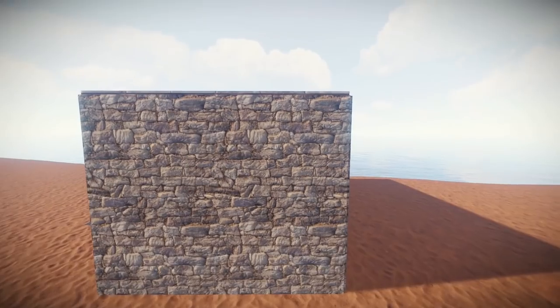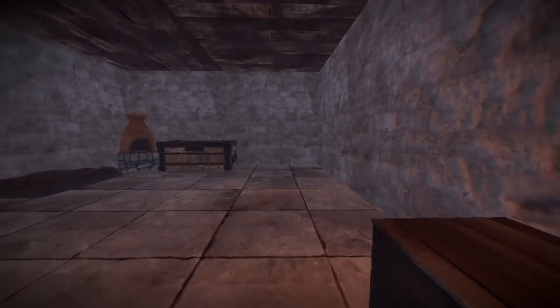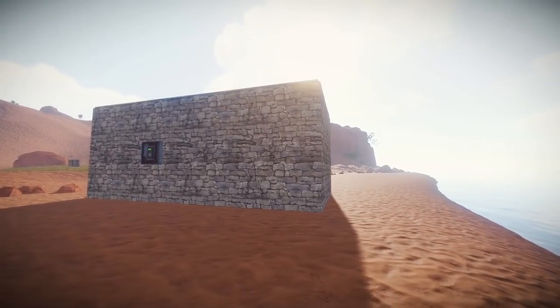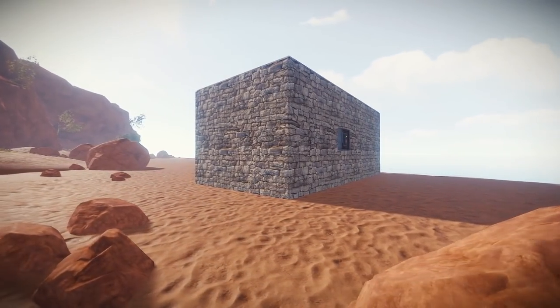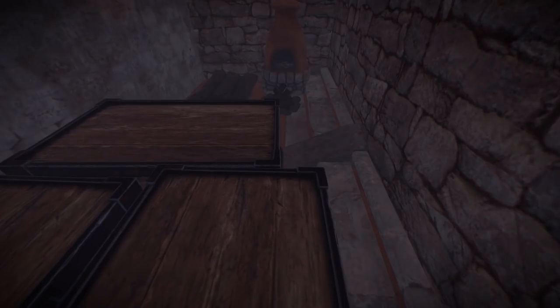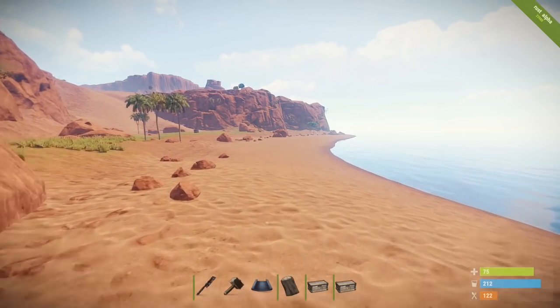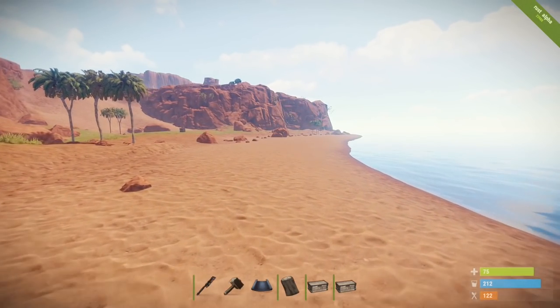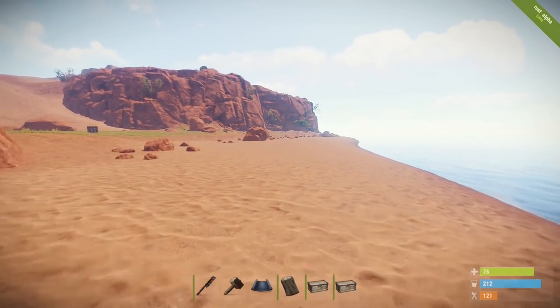Here we have a standard, generic, ordinary 4x2 base — nothing special, nothing spectacular. However, even though it might look normal on the outside, below this base we're hiding a basement. Want to know how I did it? I'll show you. Good evening everybody, Flag is back, and today I'm going to be showing you how to build a basement inside your base.